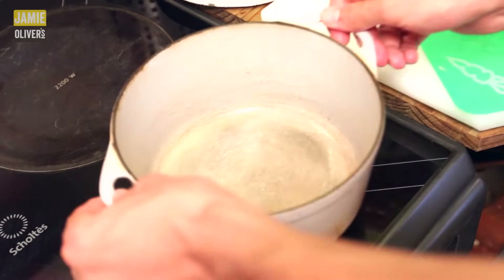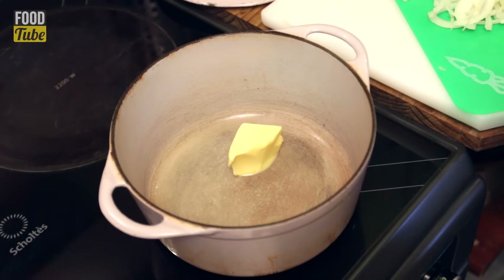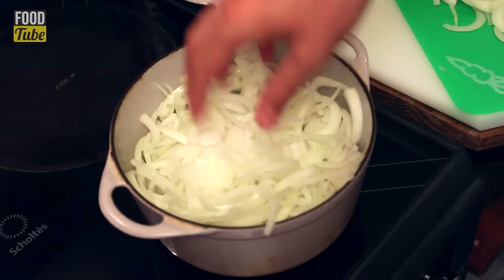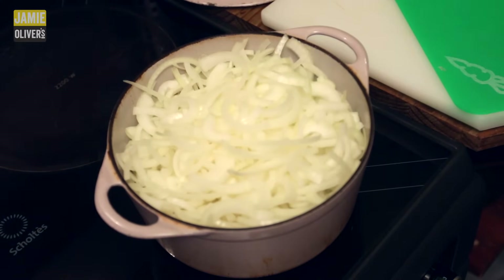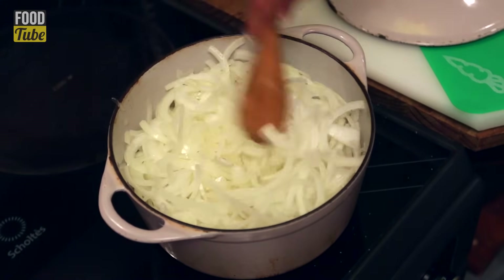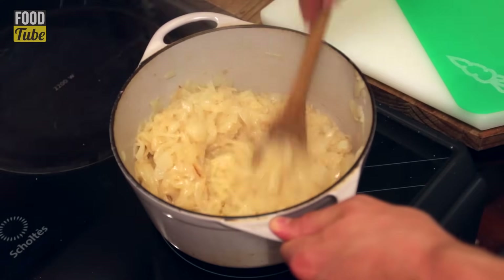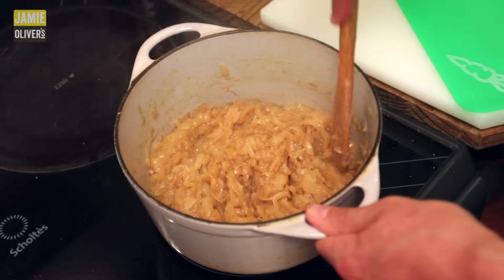Place a heavy bottom pan, like a Dutch oven, on medium heat. Two tablespoons of butter going in, and a drizzle of neutral oil to prevent it from burning. Drop all the onions in. If it looks like too much, that's perfect — during cooking it will reduce a lot. Season well with salt; it will pull the moisture out and help the caramelization going. Stir from time to time. It takes at least 30 minutes to reach a beautiful brown color, which is the secret of a proper onion soup.